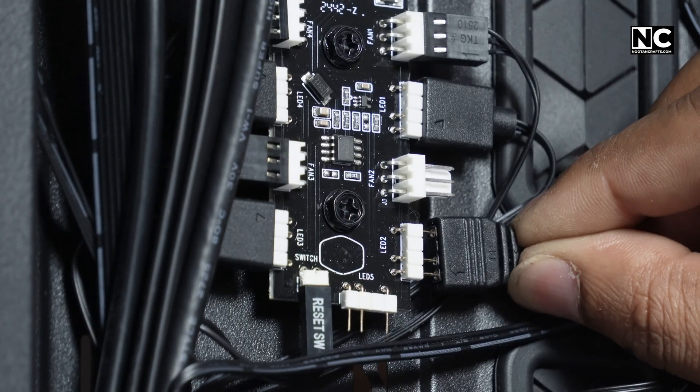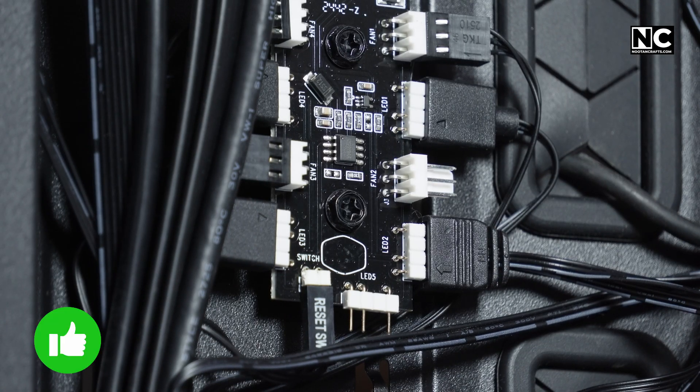Now insert the SSD into the M.2 slot and plug the ARGB wire into your motherboard's 5V 3-pin header. That's it — no rocket science.